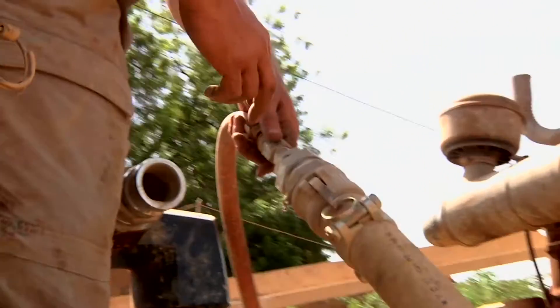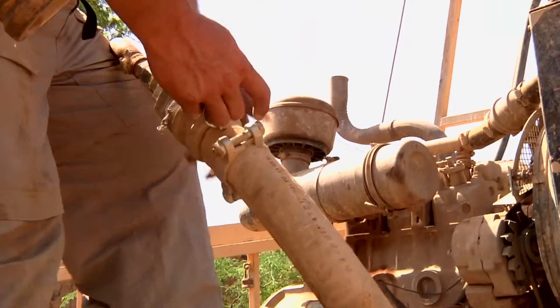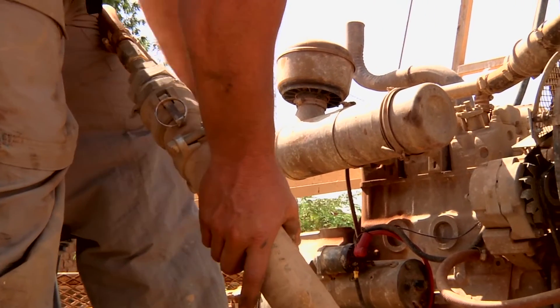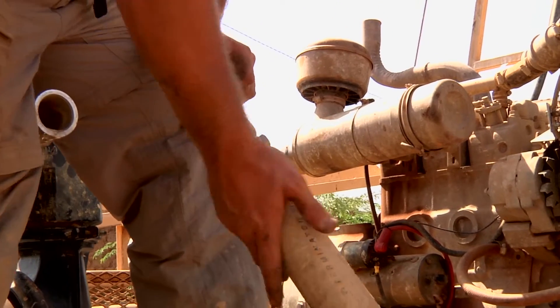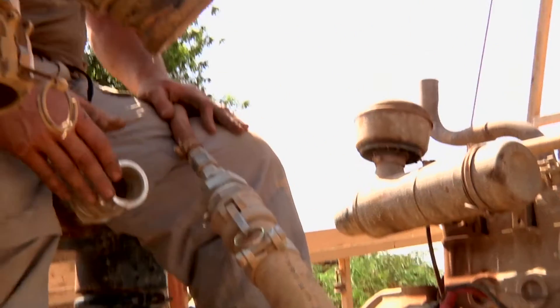We unscrew it and then we've got this fitting here — it's a two-inch cam valve. This two-inch fitting we keep in the toolbox. It separates this — this usually hooks up right here, this is usually the discharge on the water side.